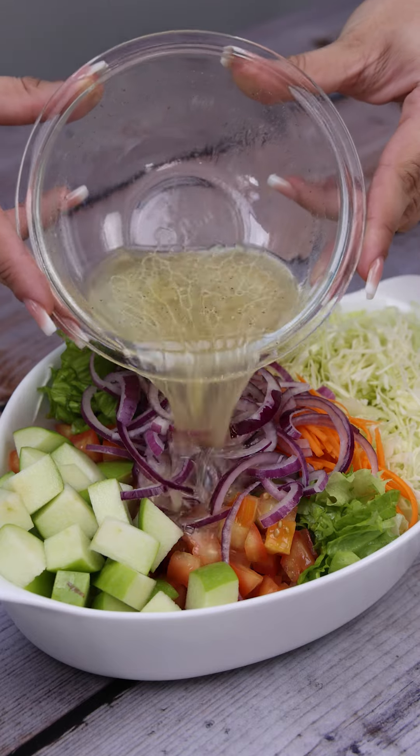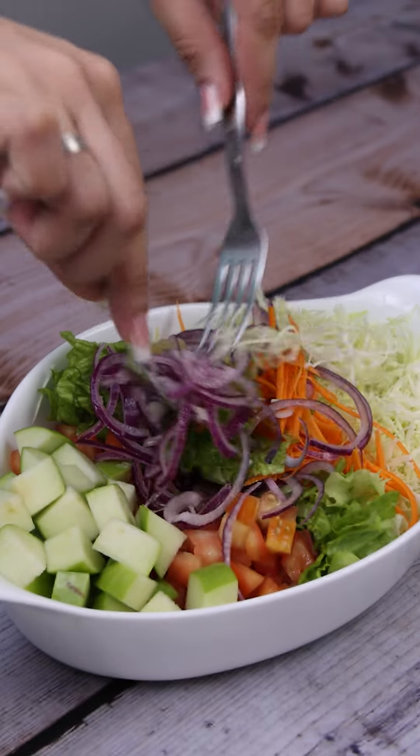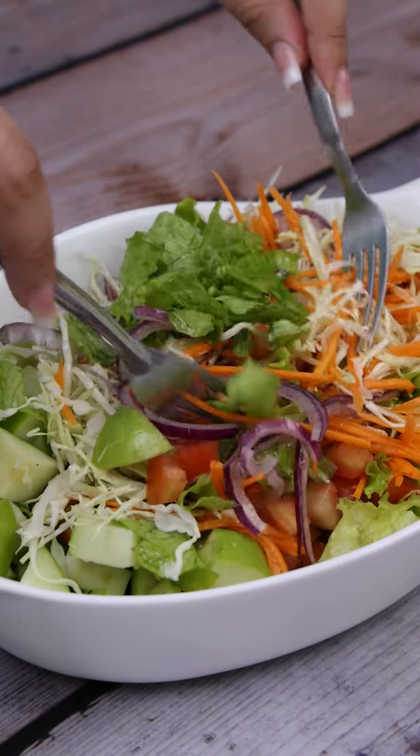All we need to do is pour our sauce over this beautiful salad. And finally, I'll mix it all so it's well absorbed.